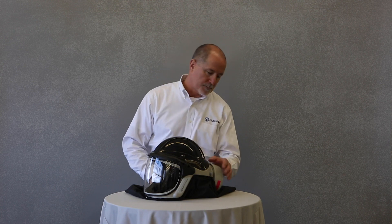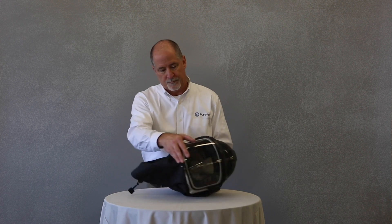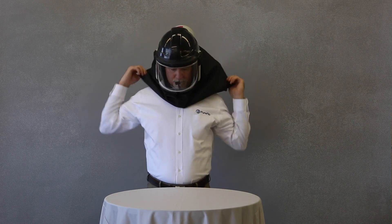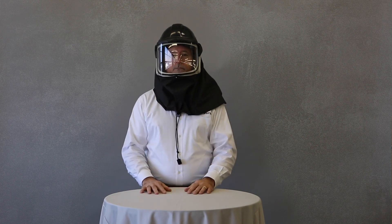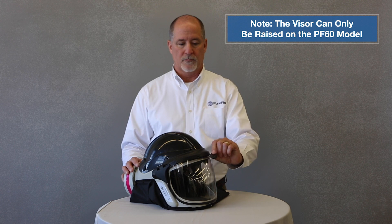First, make sure to turn the unit on, then don the respirator. If it's equipped with a neck cape, make sure to fully loosen its drawstring. The respirator can be used in conjunction with corrective spectacles and compatible earplugs or custom molded earplugs. The face shield must be down to receive respiratory protection. The PureFlow PF60 comes with the visor lock installed; in order to open the visor, you need to first remove the visor lock.